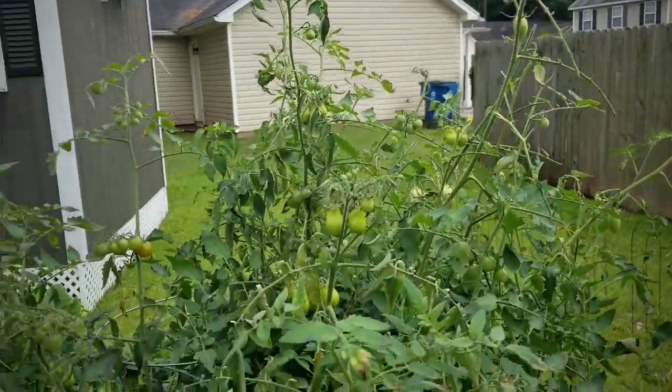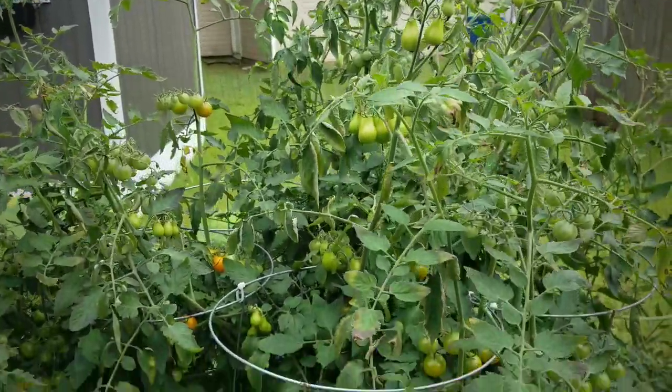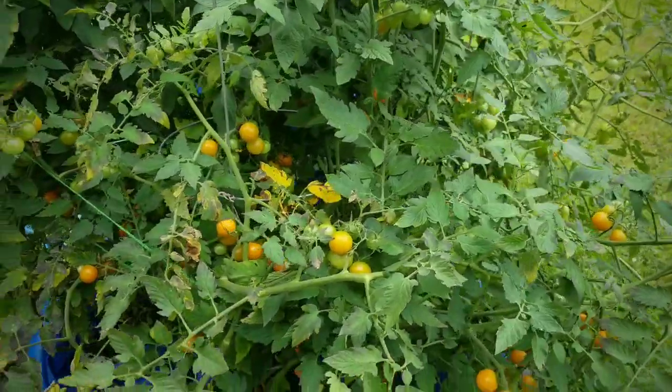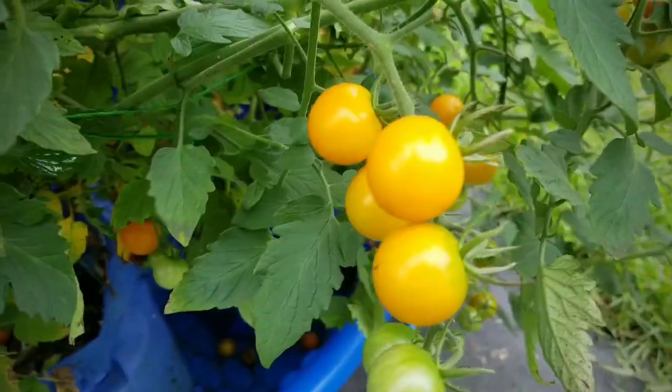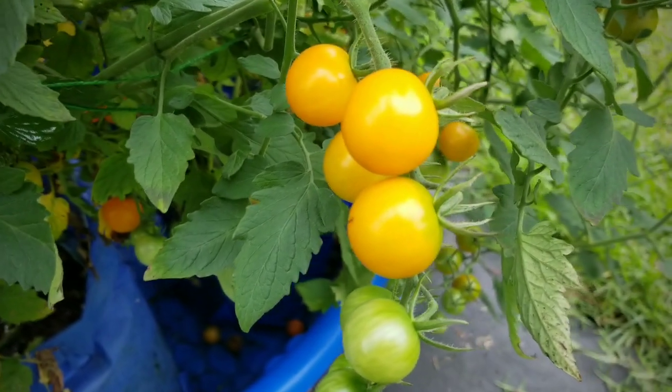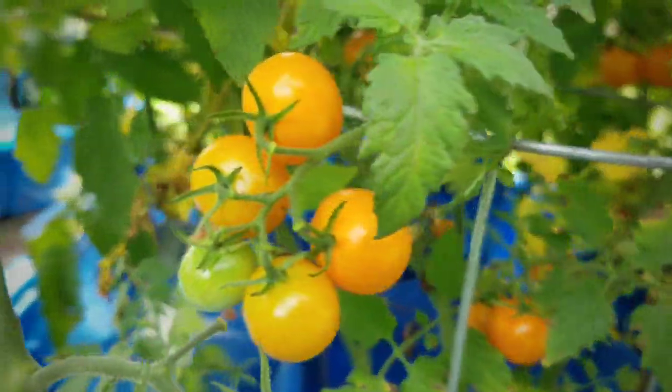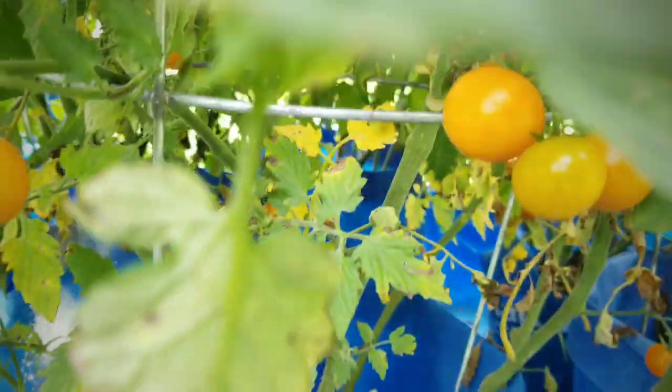With the tomato bushes, they seem to be doing very well. I did add calcium last week and I do see a slight improvement, but I'm going to give it time to take effect. The plant is still continuing to produce plenty of fruit — lots of these golden cherry tomatoes — and I am really happy about the amount that it is producing.